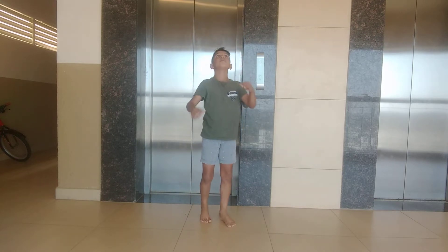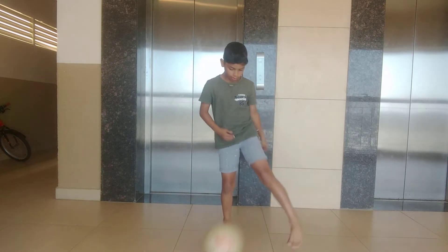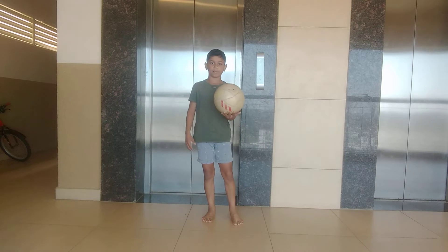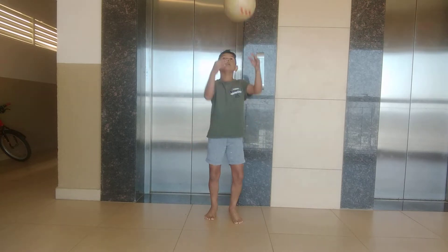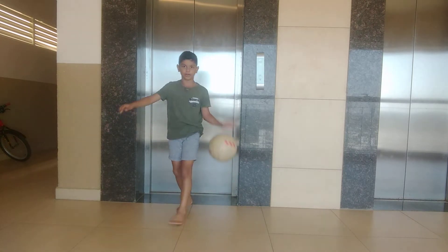Just think the ball is coming from someone, it can get high, and you can't control it — you think it's going to go away. So you should not be scared, because if you are scared, then you just freeze and you can't control it.